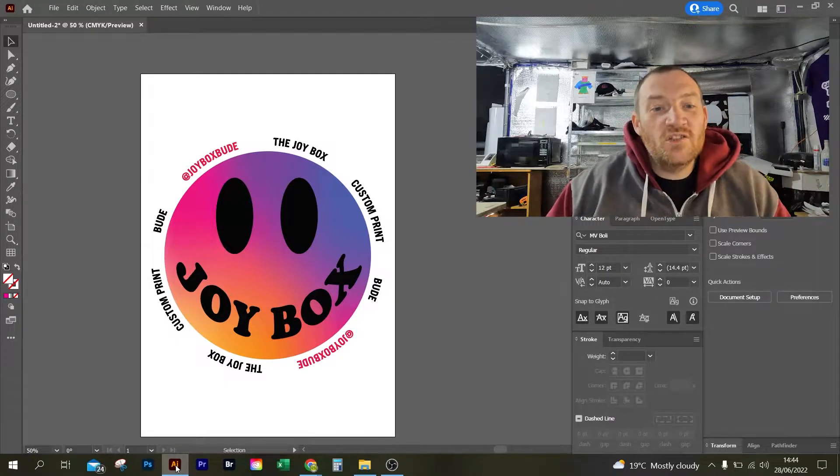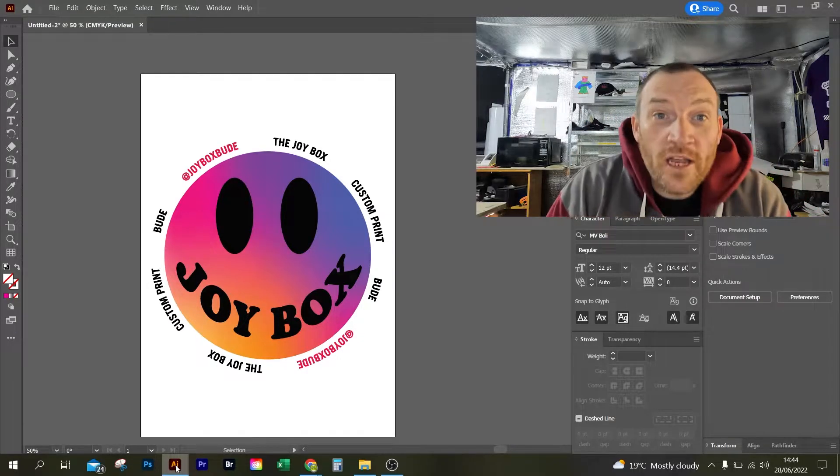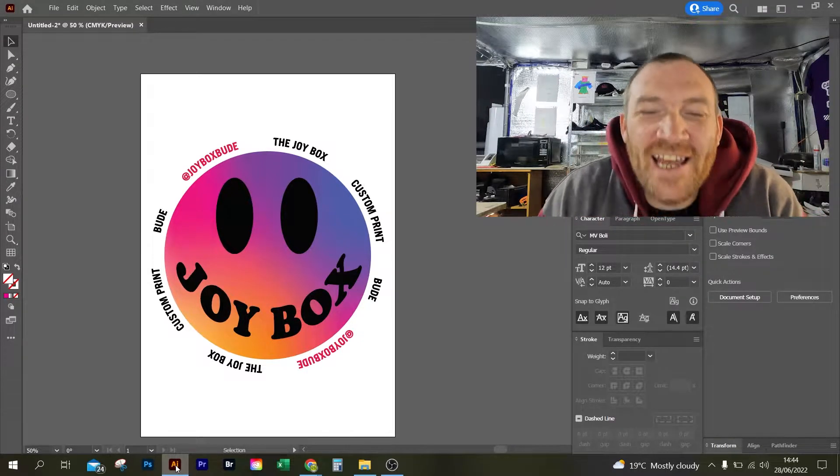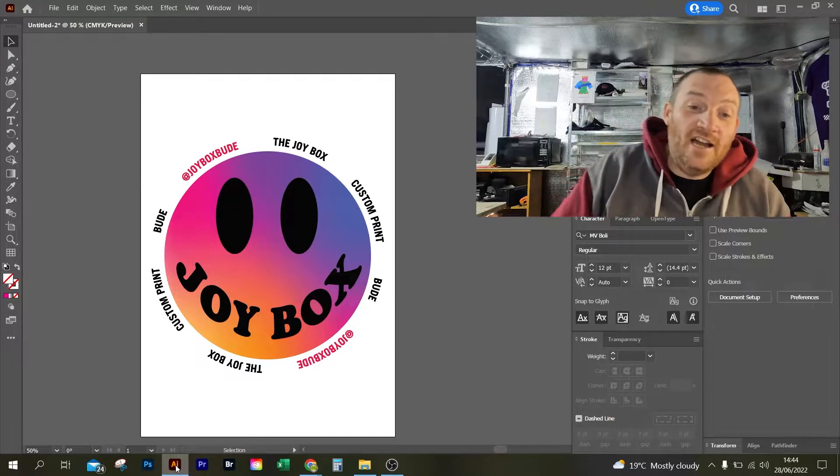Hey guys, I'm Thomas from Joybox Custom Print and today I will be helping you to try and put a stop to the silly, pesky double cut lines whilst using Illustrator.